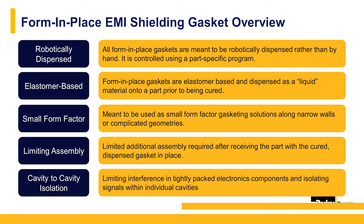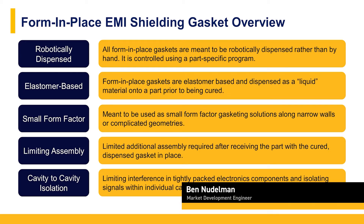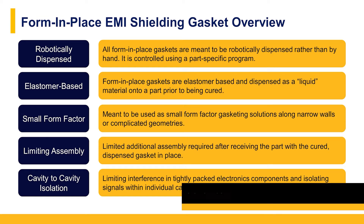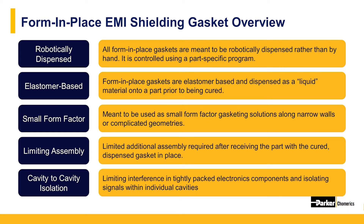Form and place gaskets, also referred to as FIP gaskets, consist of a liquid silicone filled with electrically conductive particles that is robotically dispensed. They cannot be dispensed by hand and are controlled very accurately using a pre-programmed machine path. Form and place gaskets are used on very narrow walls or ledges in very complex geometries and are meant to be a small form factor solution.